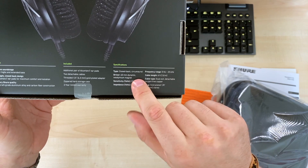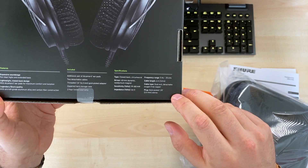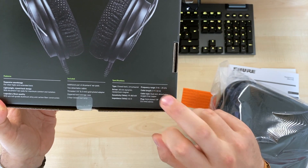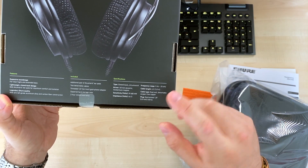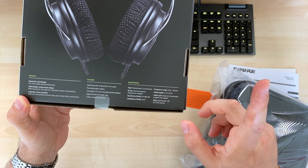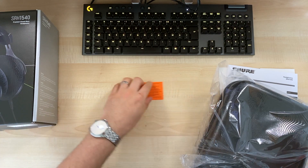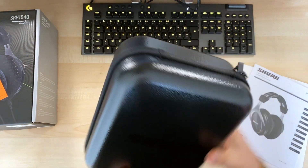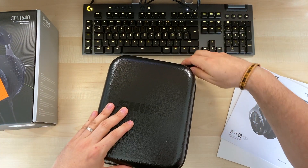So it's a closed-back headphone, 40 millimeter dynamic driver, and the frequency response goes from 5 Hz to 25 kHz. There's a cable of course and an adapter from 3.5 to 6.3mm. Usually I don't pay much attention to what's written on the box. Let's have a look — we have a pretty robust case, not as sexy as what Focal is giving.